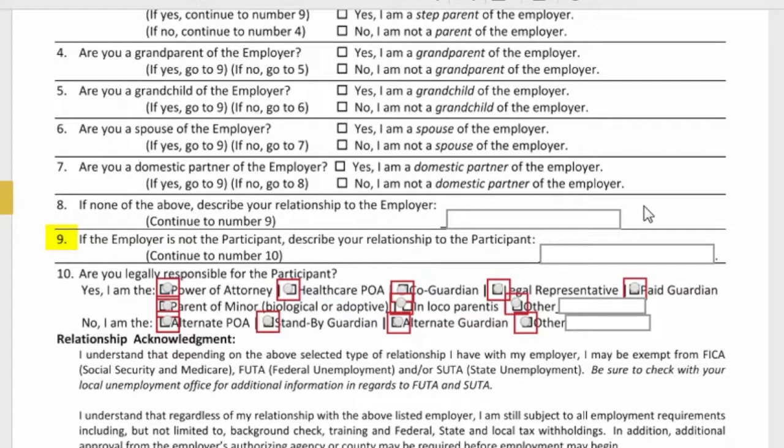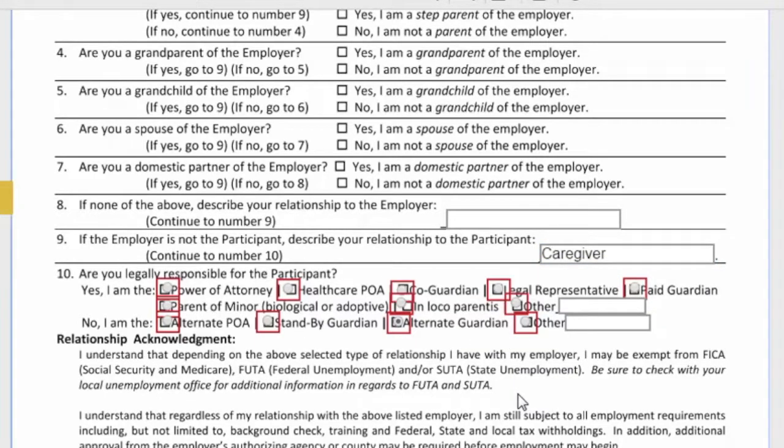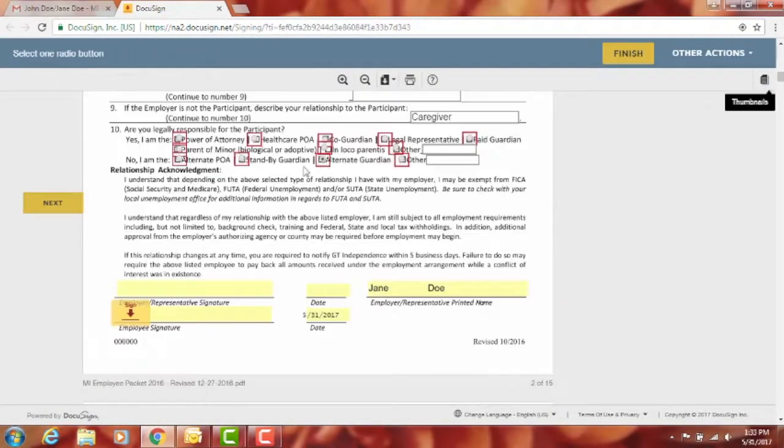If the employee is not the participant, describe your relationship — you can just put 'caregiver.' Number ten asks if you are legally responsible for the participant; if you're the alternate guardian you can choose that. Then hit the 'Next' button and it will take you to where you need to sign.